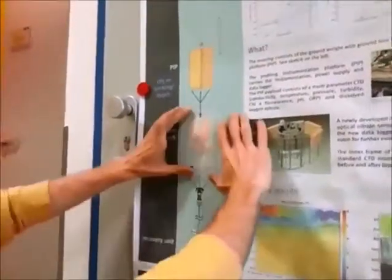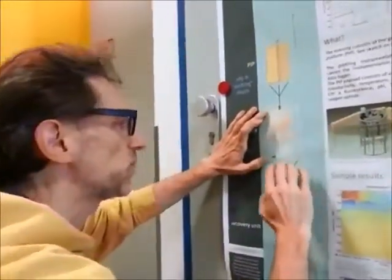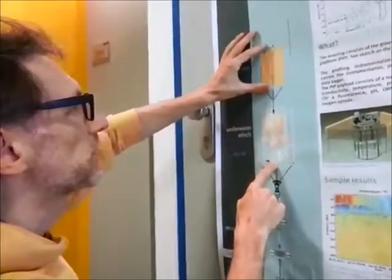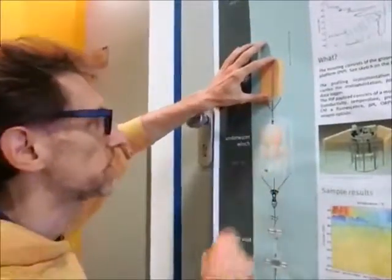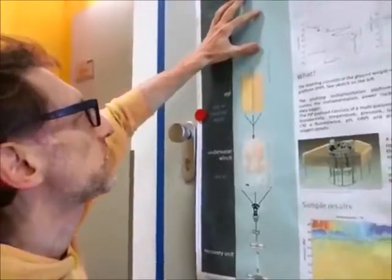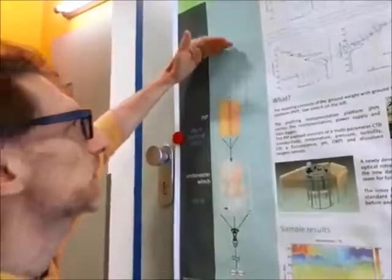Then this here is a winch. This is extremely important for a profiling mooring. What the winch does is basically change the distance of the instrument station from the bottom. So the winch would release the cable, and then the instrumentation would float up and take readings of the ocean at different depths.